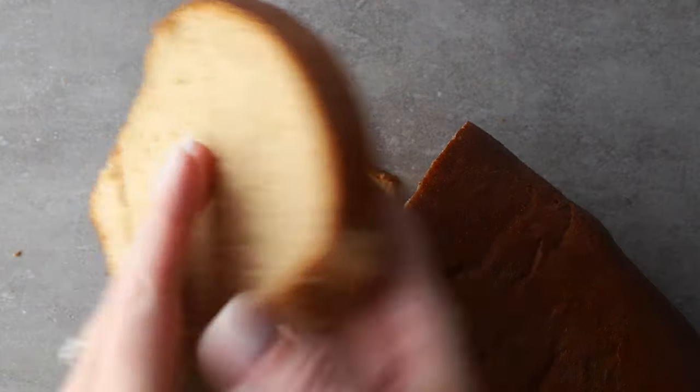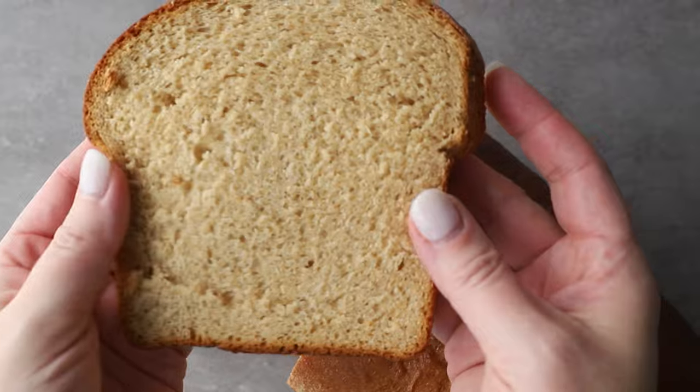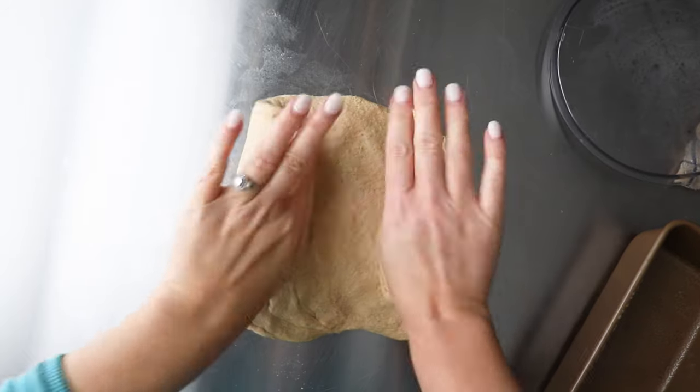Probably the biggest concern I hear from people making homemade whole wheat bread is that the recipes they've tried always turn out really dry and really crumbly. Well, I'm Amy from A Red Spatula, and I love whole grains and whole wheat bread. I've spent the last 10 years developing recipes that are anything but dry and crumbly. So today I'm going to share six secrets on how to make a really simple whole wheat sandwich bread.